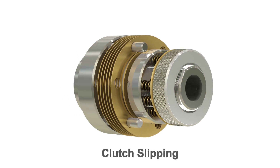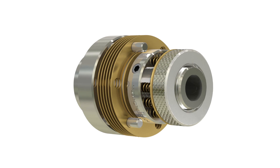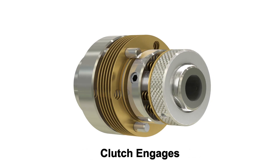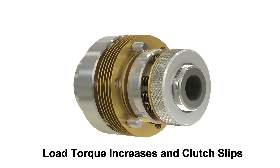The clutch is shown in a slip condition. In adjustable clutches, the torque level is controlled by compressing the springs with the adjusting nut. When the controlled torque level is higher than the load torque, the clutch engages. The clutch slips when the applied torque exceeds the set torque of the clutch.